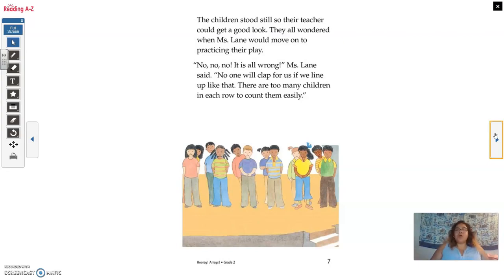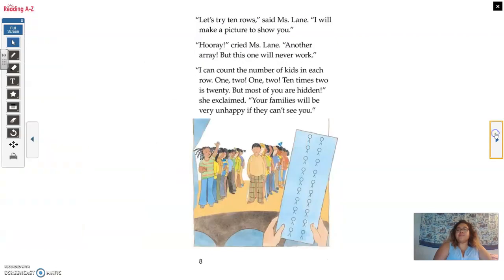'No, no, no. It's all wrong,' Miss Lane said. 'No one will clap for us if we line up like that. There are just too many children in each row to count them easily. Let's try 10 rows,' said Miss Lane. 'I will make a picture to show you.' 'Hooray, another array,' cried Miss Lane. 'But this one will never work. I can count the number of kids in each row — one, two, one, two. 10 times two is 20. But most of you are hidden,' she exclaimed. 'Your families will be very unhappy if they can't see you.'